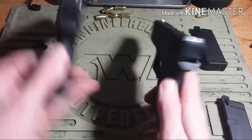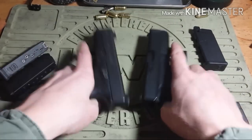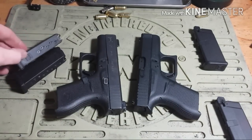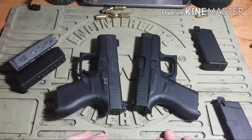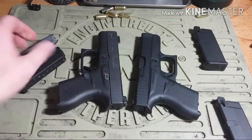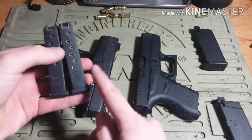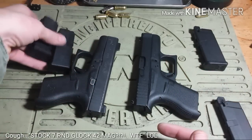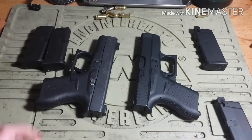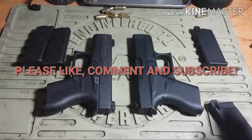I hope this video maybe enlightened or informed you. If you have any questions on where to get airsoft equipment, I can help you find stuff and point you in the right direction. If you have any questions on this particular pistol or how I modified the magazine, throw a comment below — I'd prefer comments so other people can see as well. Please like, comment, and subscribe. And that's that.